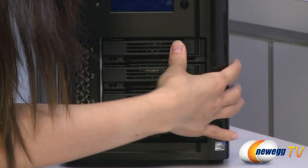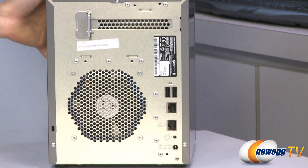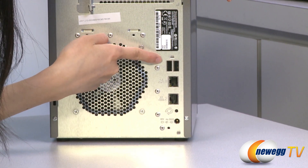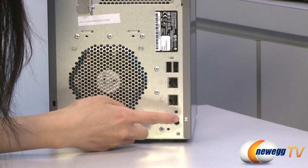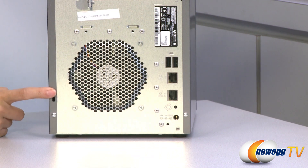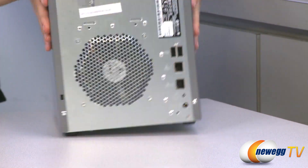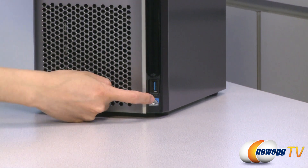Let's pop this back in and move around to the back. Over here we have two USB 2.0 ports, two LAN ports that you can connect to your router, a reset button and power port. On this side there is a Kensington lock and a rear fan. And over here is a USB 3.0 port.